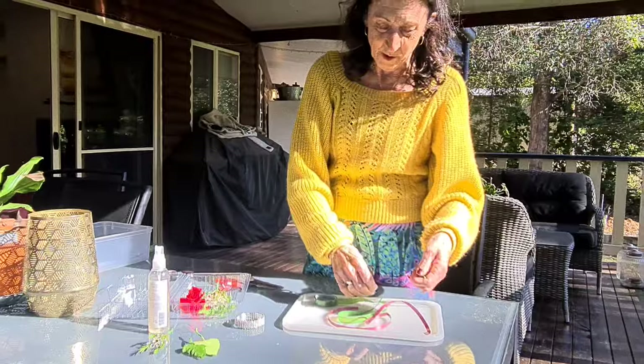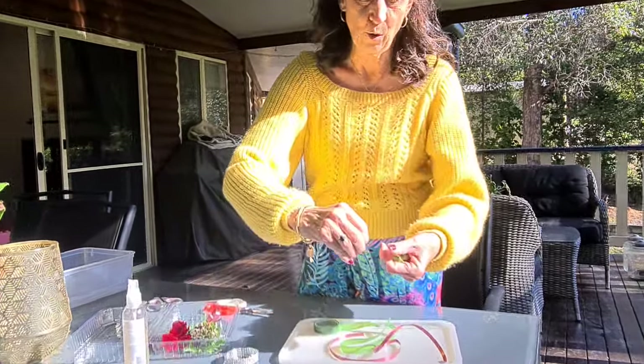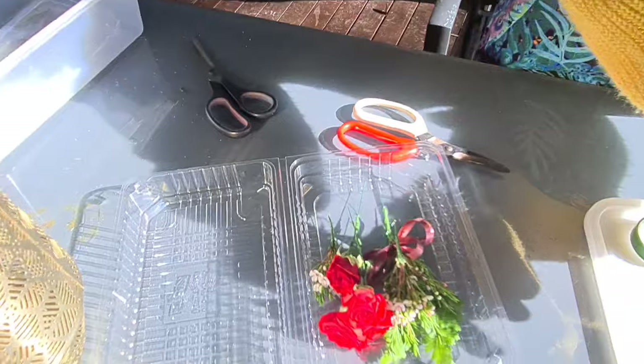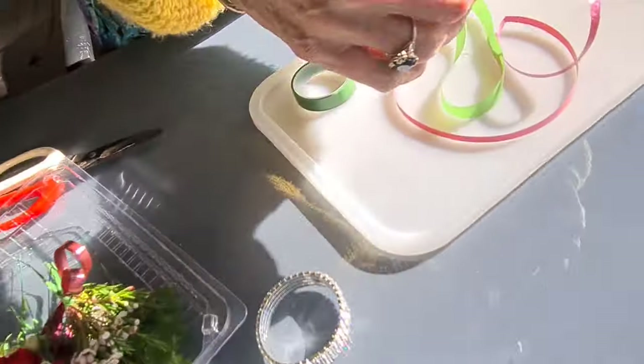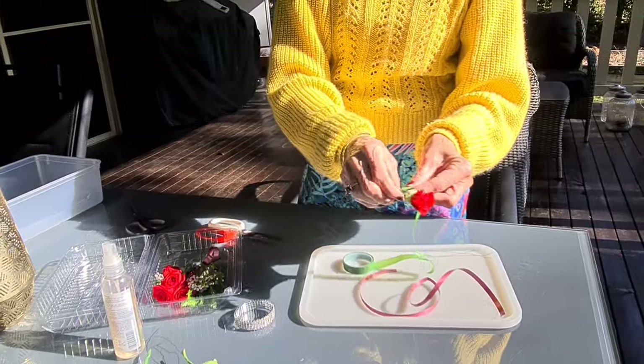So we're using flowers, filler flower, and foliage. Now if you want to, you can add other things as well, but today we're just keeping it nice and simple.